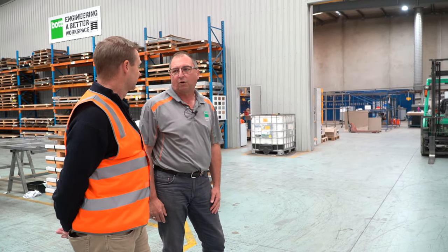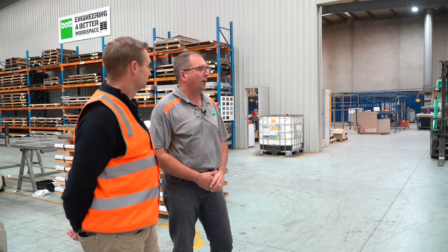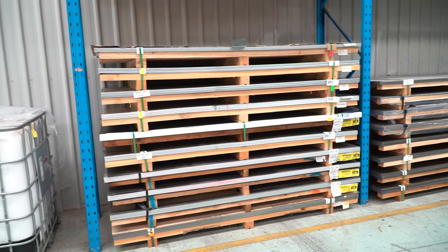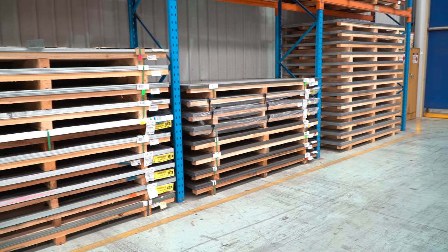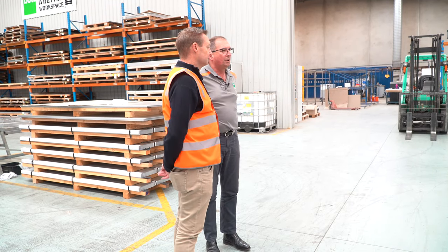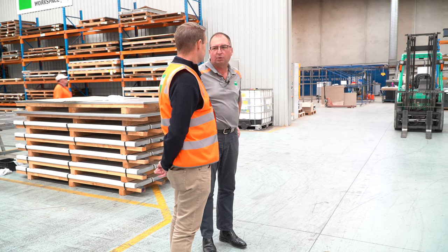We have raw product pretty much daily come in from our suppliers. We have a few metal suppliers in South Australia. All our product is Australian made so we do use Australian made steel. You can see here that they come in on the wooden stillages and then they're packed and stacked — steel and aluminium. A mixture of two mil, two and a half mil, 1.25 mil alloy and steel as well.